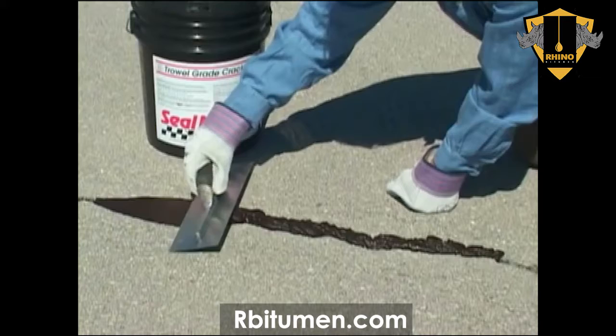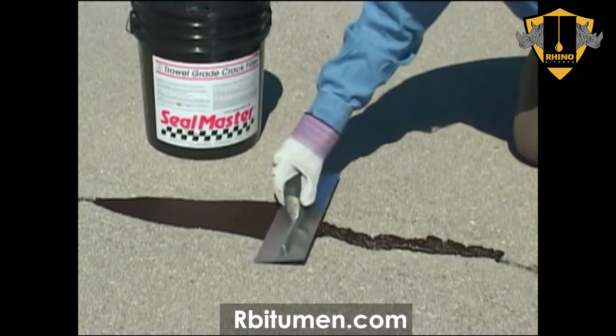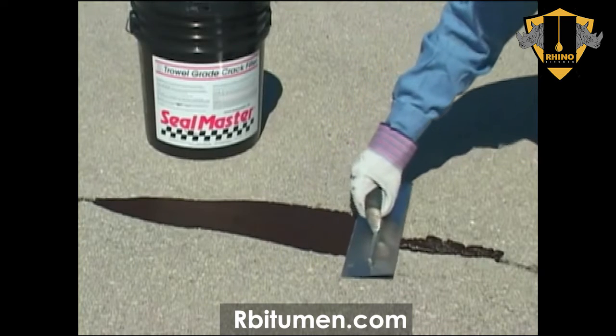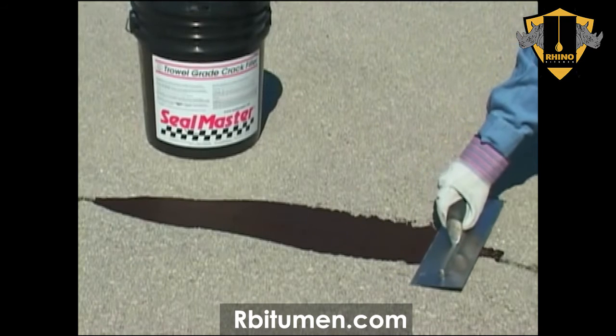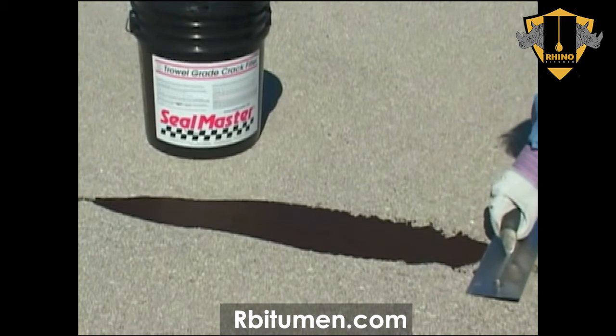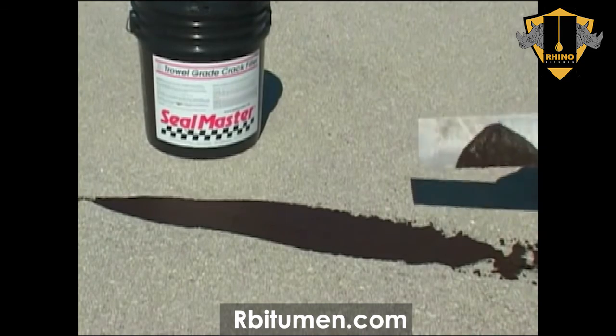SealMaster Trowel Grade Crack Filler is used to fill larger cracks up to an inch wide. Trowel Grade is a heavy-bodied crack filler fortified with aggregate for added filling and faster drying. Trowel Grade can also be used to fill heavily cracked or alligatored areas in asphalt pavement.